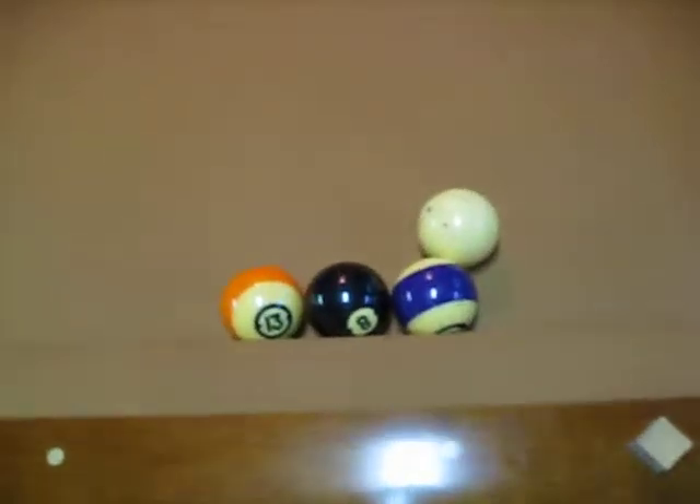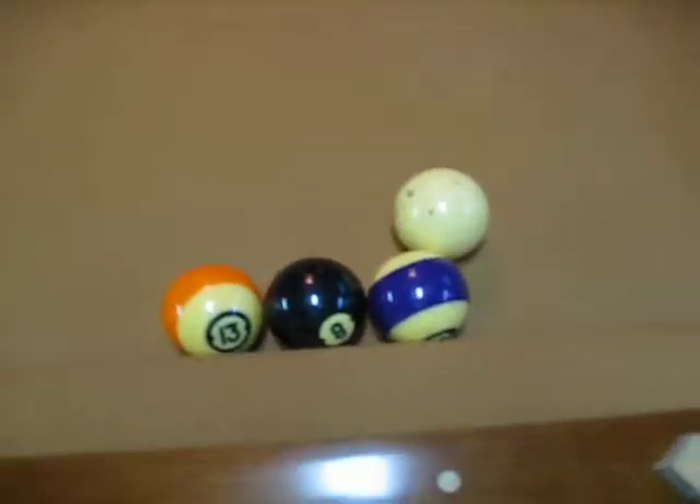Okay, this next trick shot — we've got three frozen balls with a cue ball on the foot rail. We're going to make that eight ball in this corner pocket. That's the goal.